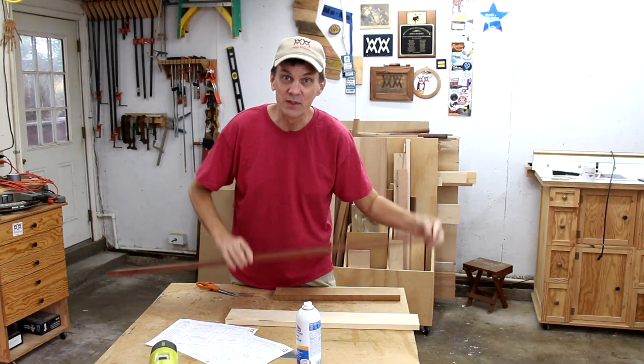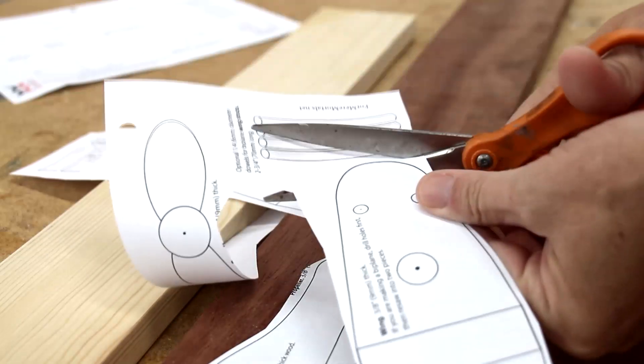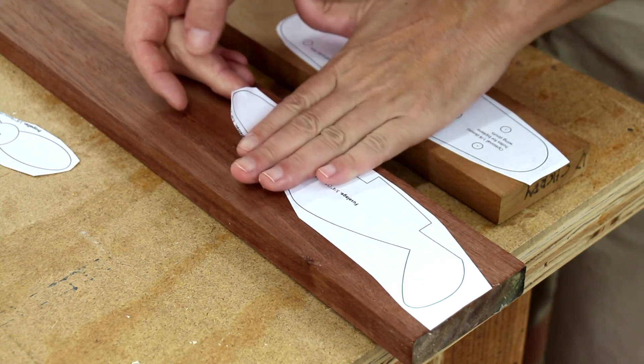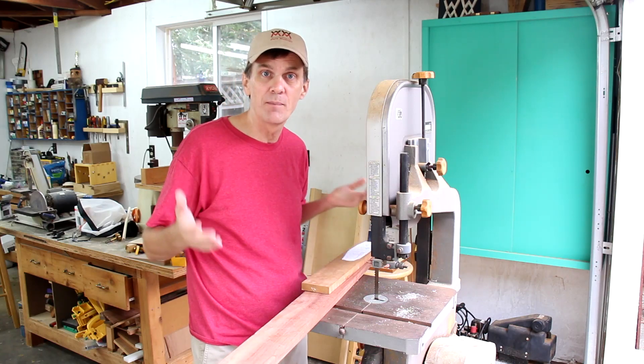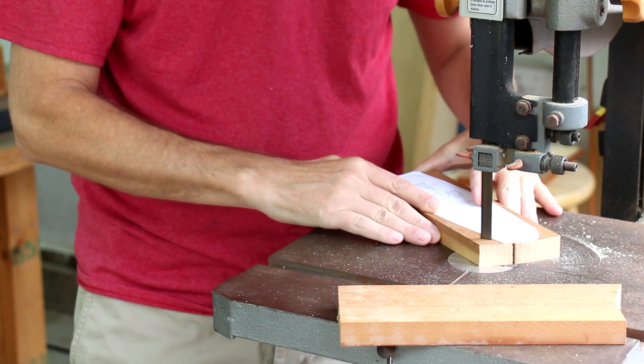This project is a really fun way to use up some scrap wood. After downloading and printing out this cutting template, I can cut out all of the pieces and paste them to the boards using spray adhesive. I'm going to use my band saw to cut these out — other options would be a scroll saw, a jigsaw, or even a handsaw.